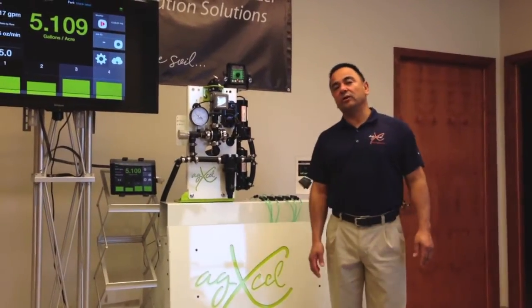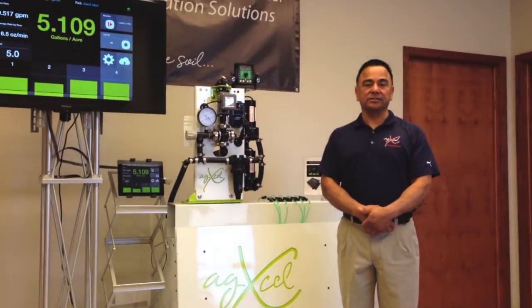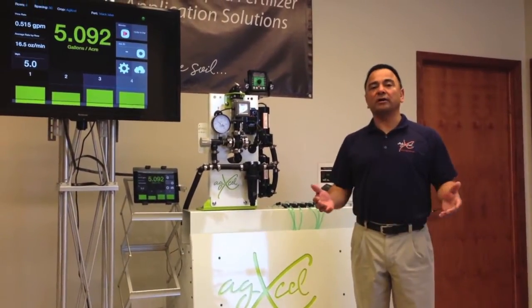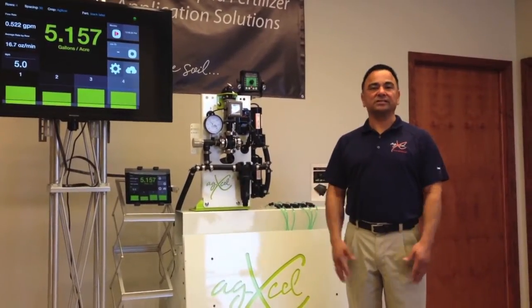Hi, my name is Romero Trevino, owner of AgXL Precision Liquid Fertilizer Application Solutions. I'm going to be discussing our GX7 row-by-row monitoring solution that completely eliminates the need for any kind of floating ball manifold system.